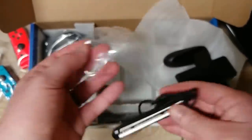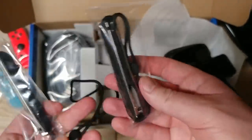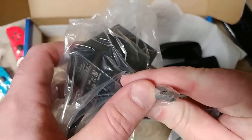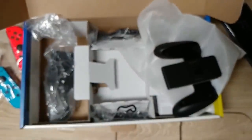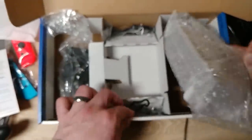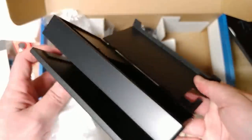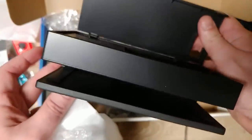Nothing much special in here. Just this little handle — it's a little adapter if you wanted to do the handheld version of the Joy-Con. Two of those. I will not be using those most likely. HDMI cord. Power brick. I'm glad it's USB-C because my phone is USB-C of course, and my tablet as well, so I can charge all those up with that same charging brick.